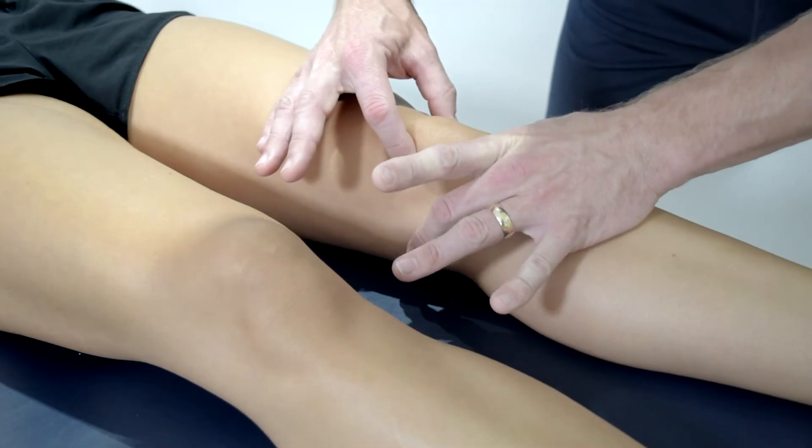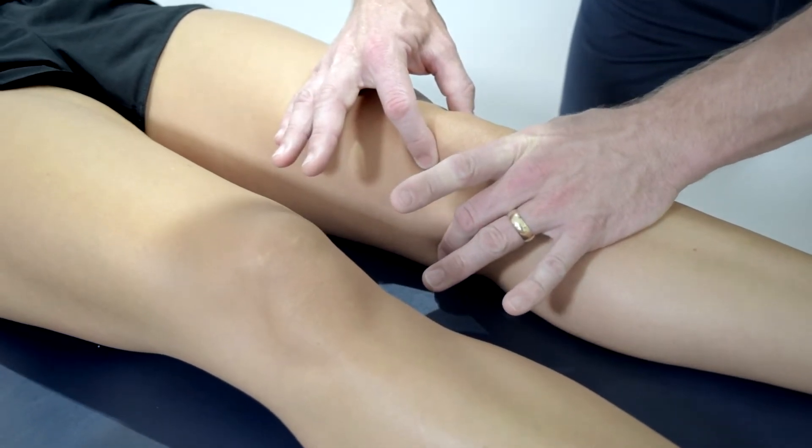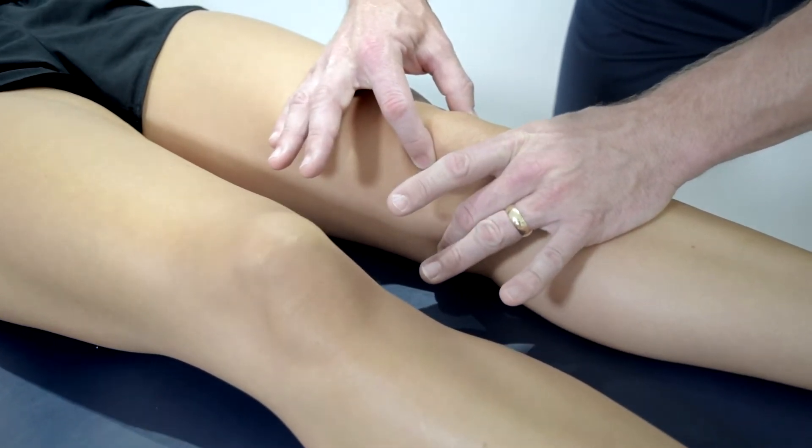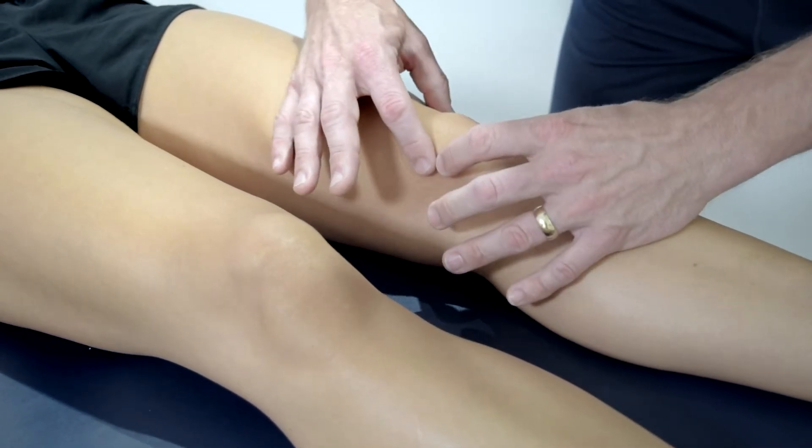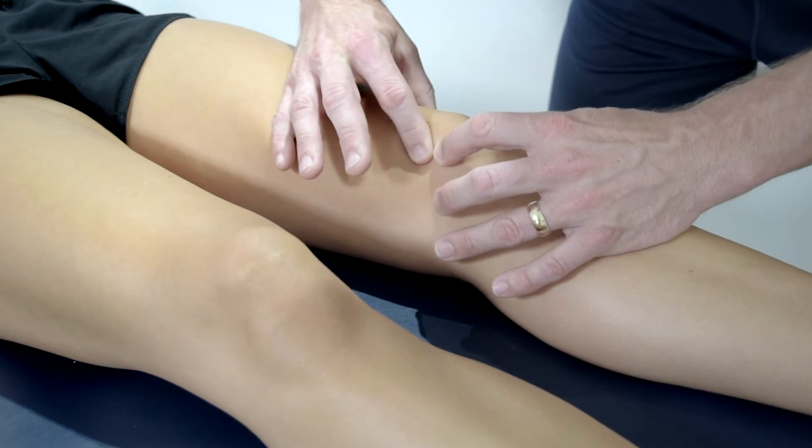The therapist will look at the position of the patella in relation to the femoral condyles and epicondyles. They will then glide the kneecap gently to both sides and up and down. This test should not be painful.